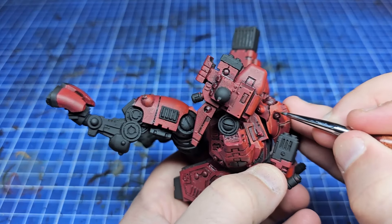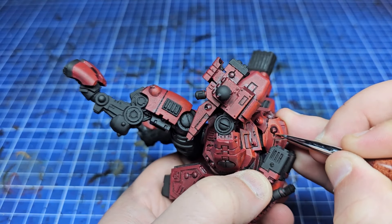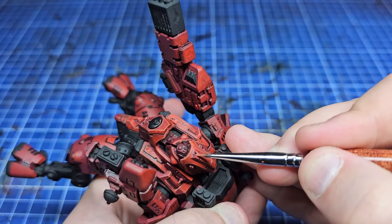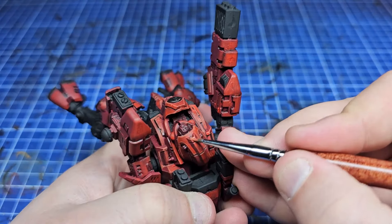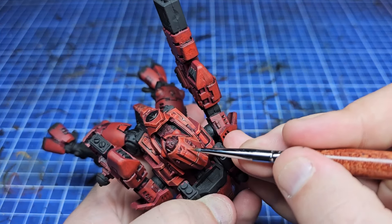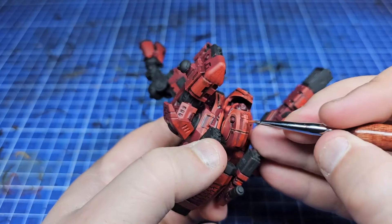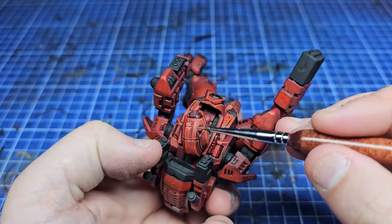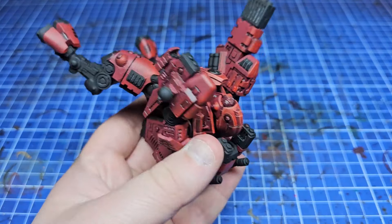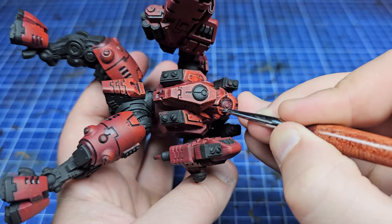The next step after finishing all those gradients is to switch to Wild Rider Red — which is somewhere between orange and red — and start doing edge highlights. Anywhere the gradient isn't quite perfect, this will help cover up a lot of crimes. You'll find that as you neaten up and finish the model you won't notice them. I'm doing a lot of edge highlighting here, but realistically you could just pick out the most prominent areas — the shoulder pads, the top of the head, and the top of the weapon arms — and leave it at that. I'm going everywhere because I think it looks nice and ties everything together, but you absolutely don't need to.